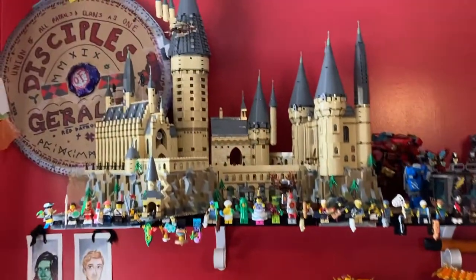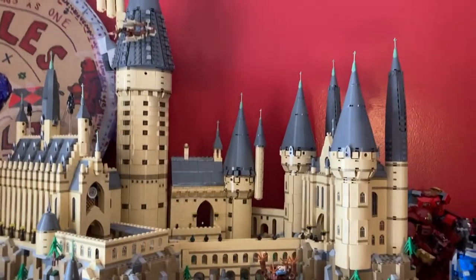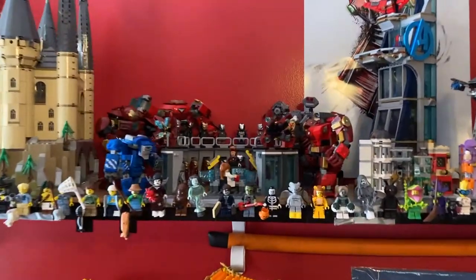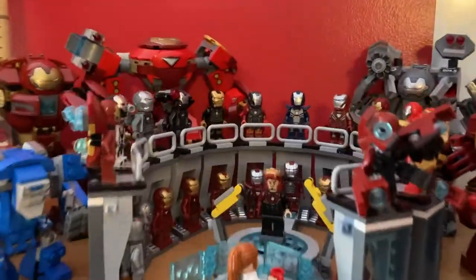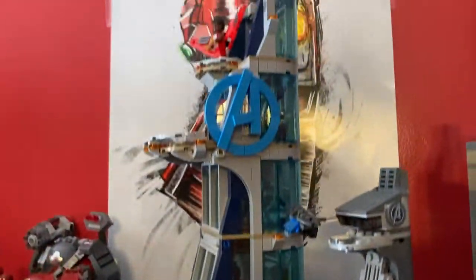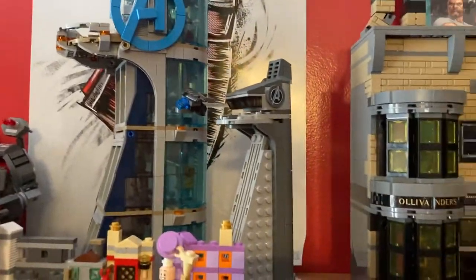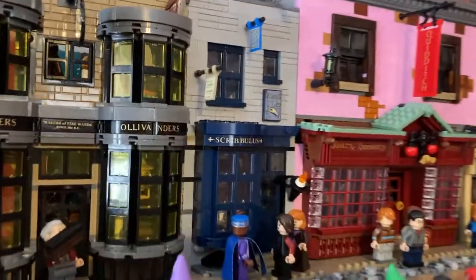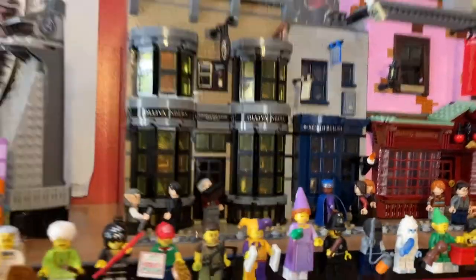Above that, we have the UCS Hogwarts Castle. This looks so, so cool — it's such a massive, massive build. And then moving over here, we have the Iron Man Hall of Armour, which you've seen before in our videos. But there's a better look at it now, displayed right next to the Microscale Diagon Alley, the Full Scale Avengers Tower, the Microscale Avengers Tower, and Diagon Alley itself, which I put all the extra minifigures from my Harry Potter display table — which you'll see in just a second.